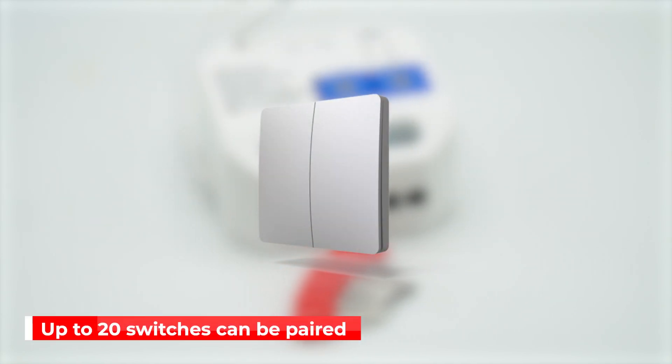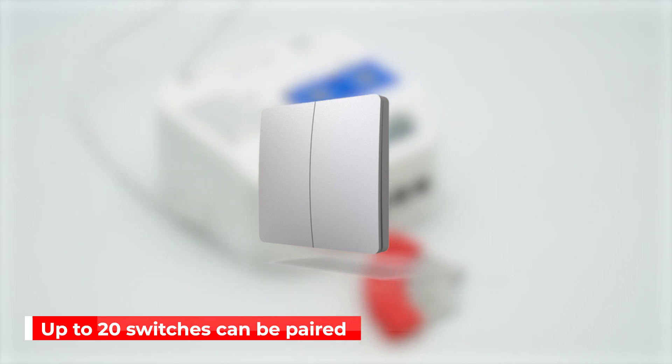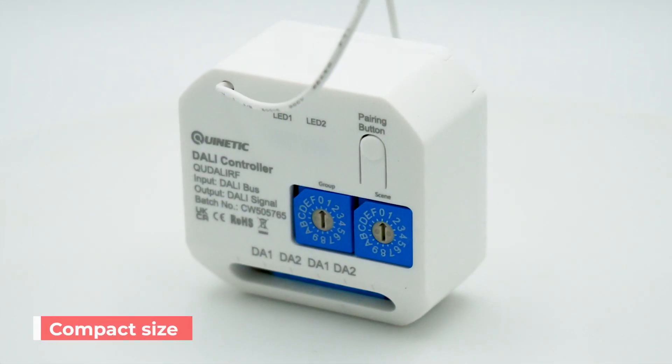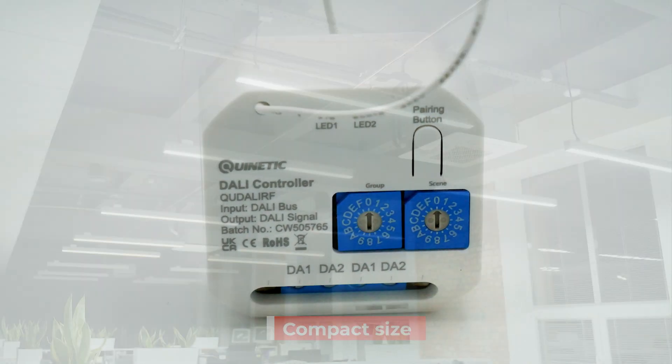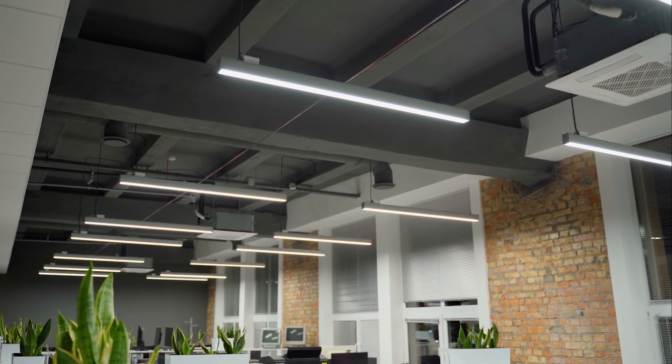Up to 20 wireless Quynetic switches can be paired with the RF DALI controller, making the possibilities for customisation and control virtually limitless. Its compact size means you can tuck it away in ceilings, walls or even electric socket boxes.